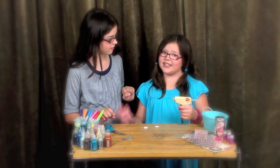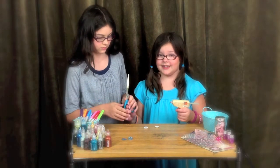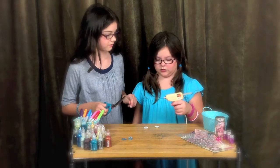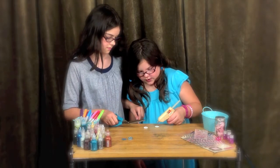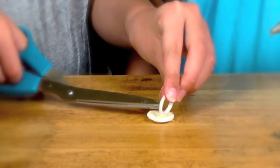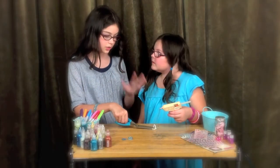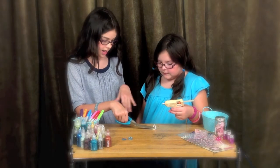You might need your parents around, just for safety's sake, with this one. You're going to need scissors and a hot glue gun. Now, you want to hold that until the glue dries so that it'll stay.